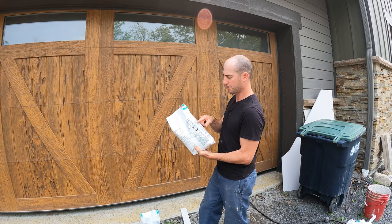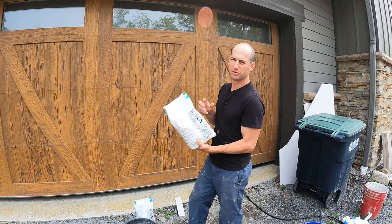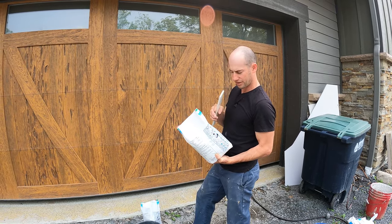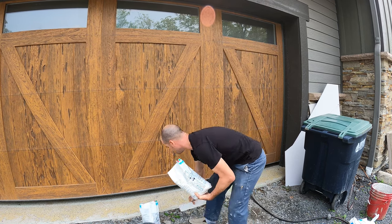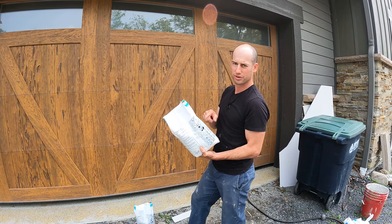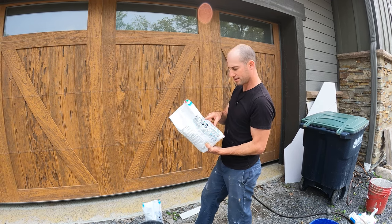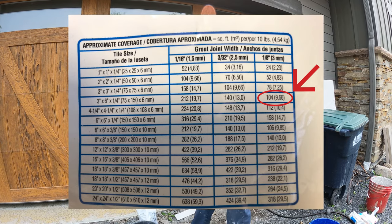There's typically a coverage table that will tell you how much grout you need to cover the area you're grouting. In this case our tile is about 3 inches by 12 inches, but they don't have that on the chart. So I'm going to reference 3 by 6, which uses more grout — if I meet the 3 by 6 requirements I'll most likely meet the 3 by 12 requirements. For a 3 by 6 with eighth-inch spacing, one bag will cover 100 square feet.